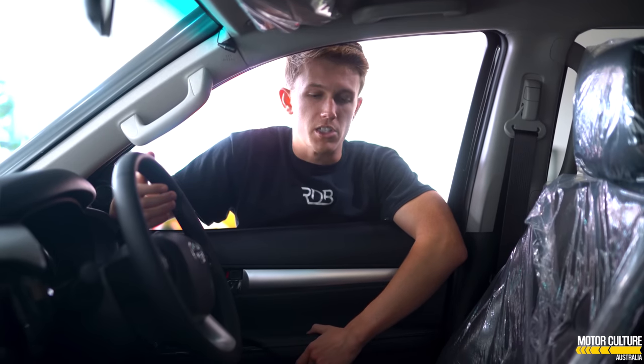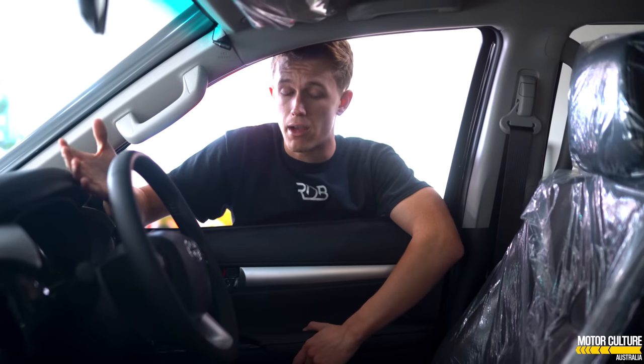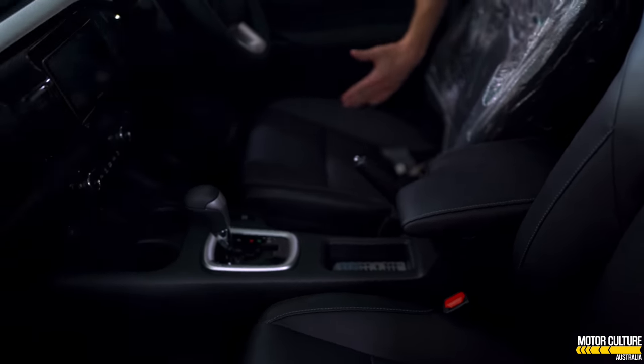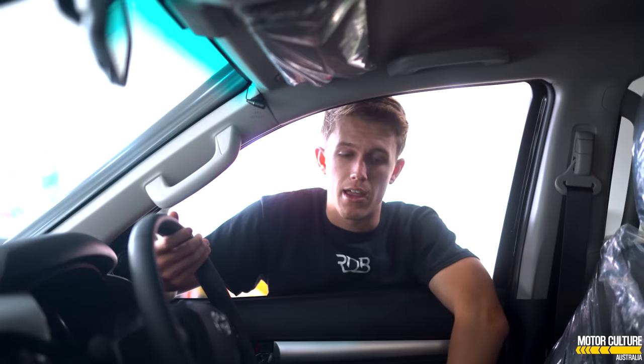You'd think in a 4x4 you'd get cloth interior because you take them to the beach and off-road — there's no point having leather, it's just going to get dirty. But Toyota's got a leather option, so that's what we went with. You'll notice we still have the plastic on the seat because the car's brand new. It literally smells like Toyota — Toyotas have their own smell in new cars. All in all, it's a nice car, I really like it.